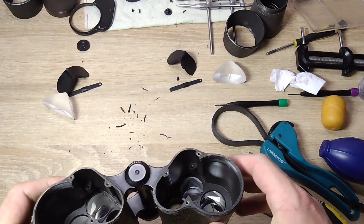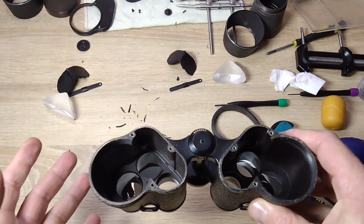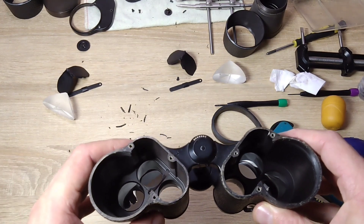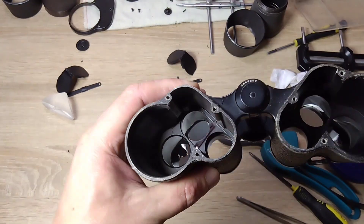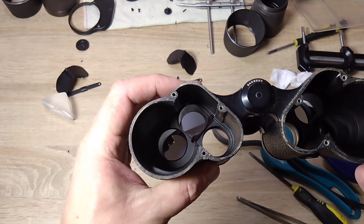I took apart this binoculars, and honestly, I didn't plan to continue filming this video for you, because there wasn't supposed to be anything special. But look at the prisms here.